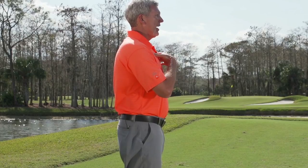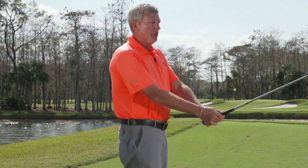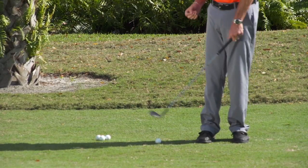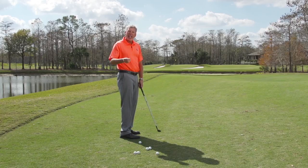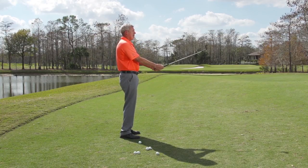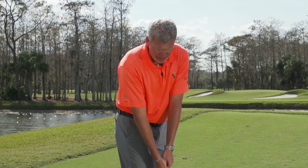From here, all I'm going to do is take my upper body, turn it towards my right shoe, grab a hold of the club, and place it down next to the ball. You may feel a little upright — that's okay, that's something that's going to help you on this shot. So face the target, turn the chest to the right shoe, and place it down next to the ball.